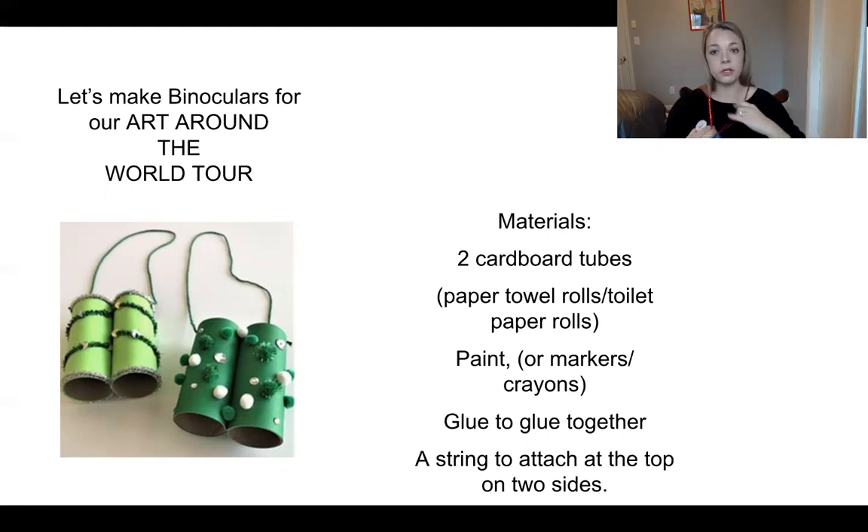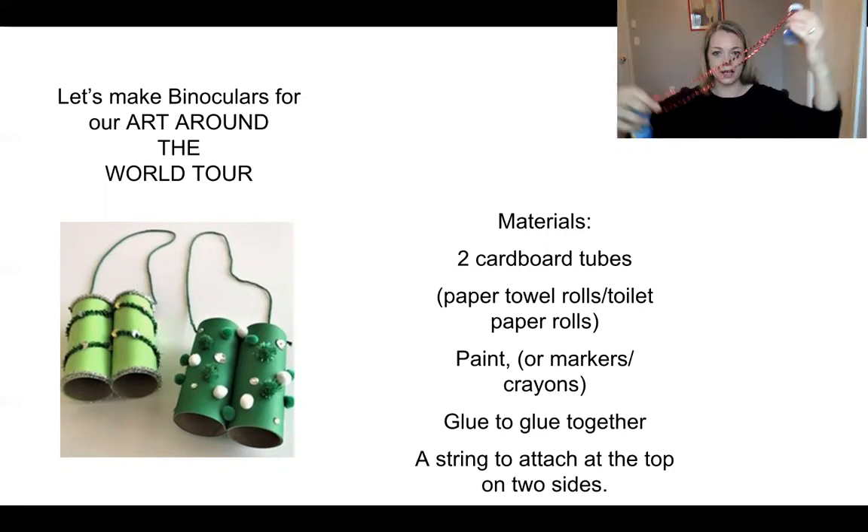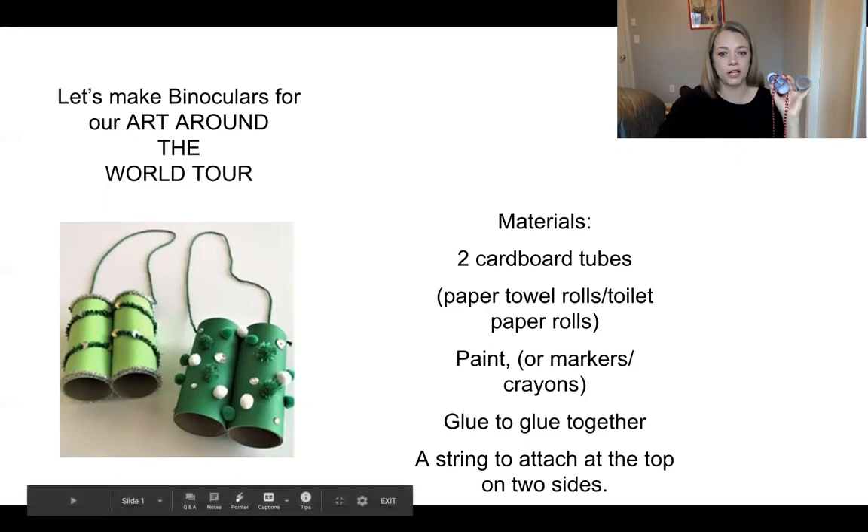A string would be great too to glue them to. I didn't have that either, but what I did have was this cool necklace from Valentine's Day. So use whatever you can find and go ahead and make some binoculars, because soon we'll be doing an around-the-world project.